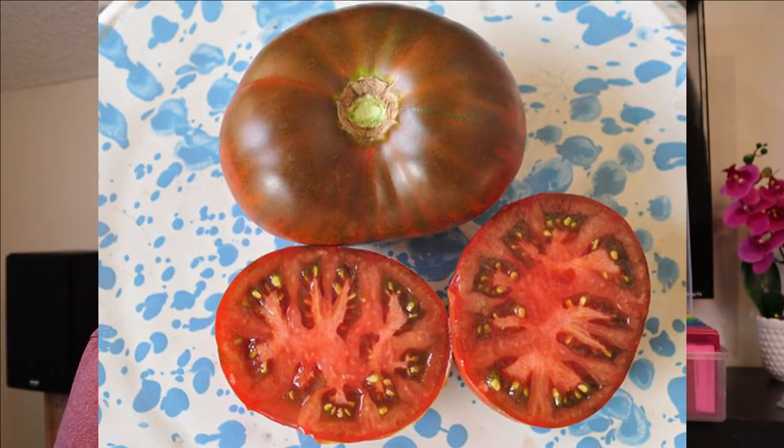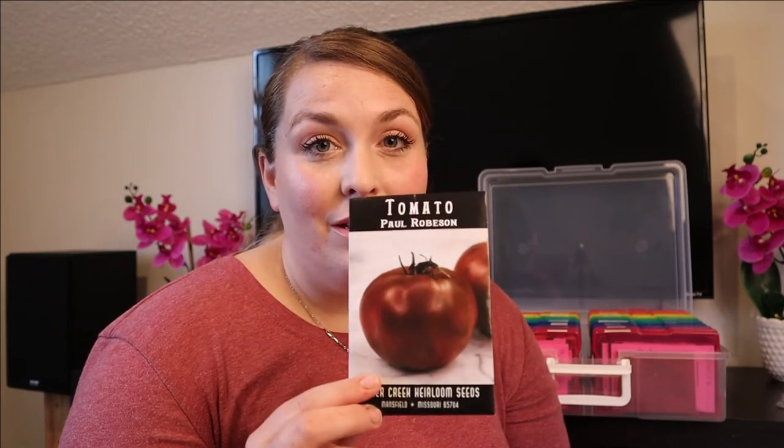One of the YouTube accounts that I've been geeking out on is Roots and Refuge. I've talked about her before and I really like her channel. She grows tons of tomatoes and has lots of helpful tips and hints about growing tomatoes, and several different varieties that she talked about on her video I was really intrigued by. So I wanted to try them. One of those varieties is the Paul Robeson — it's a dark red tomato with a really cool story behind it. It's sold by Baker Creek and people describe it as having a smoky flavor.